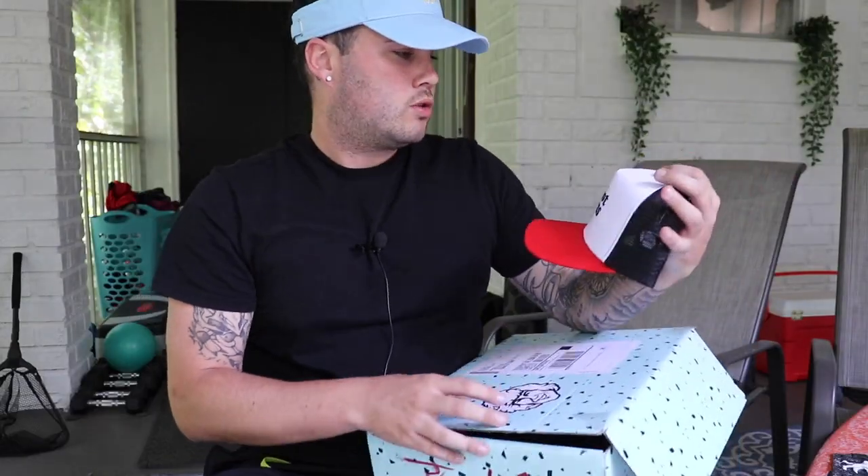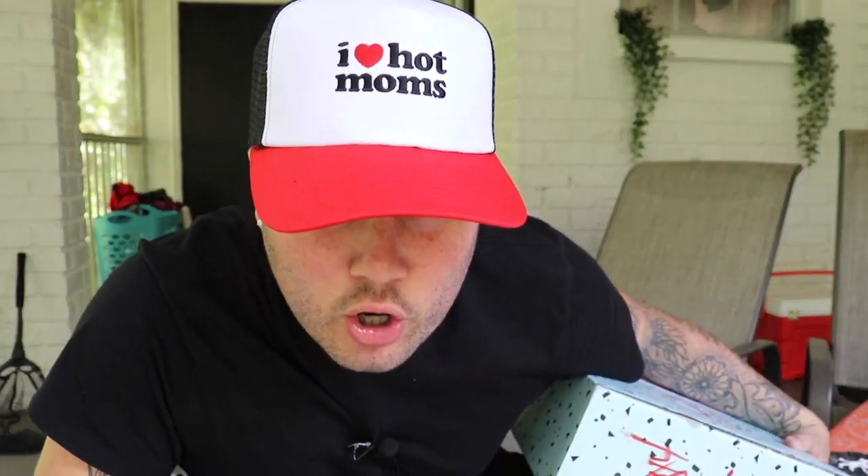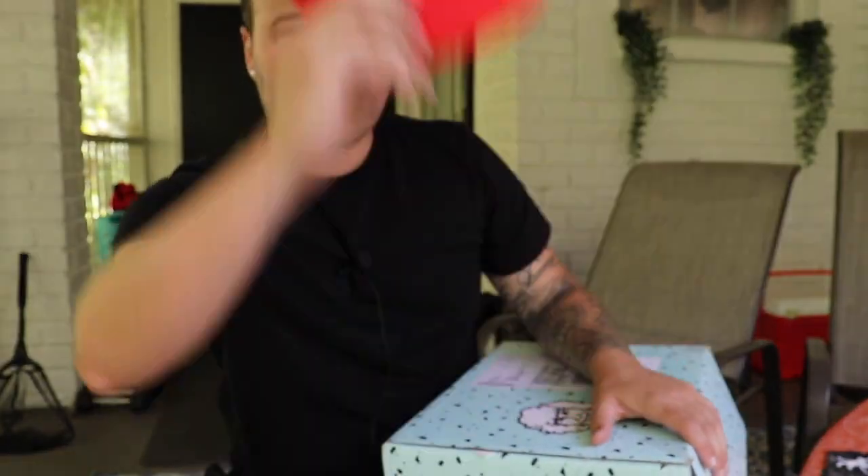Item 2 — okay, I like this. I love wearing hats, obviously. And this one is an 'I Heart Hot Moms' hat. I actually do like this hat. It's a mesh on the back, it's red and black — it's a great colorway.